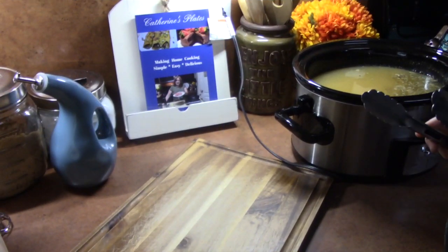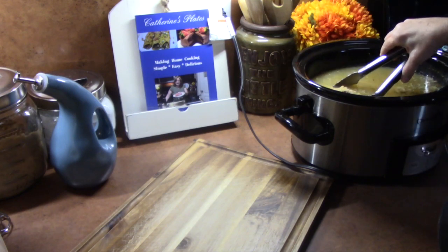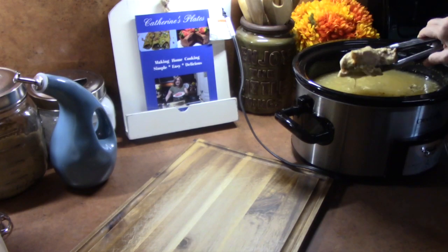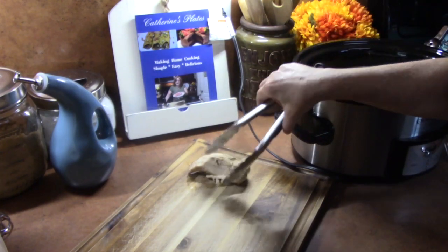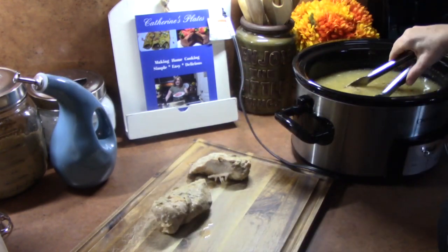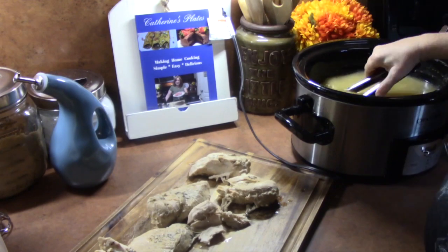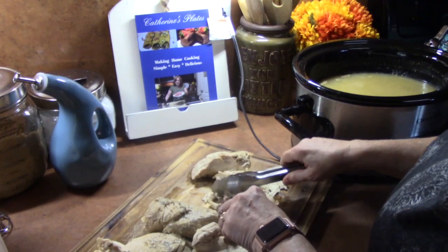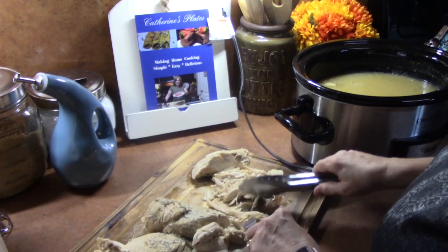All right, so it's at the six hour mark. I'm going to go ahead now and pull my chicken out of the crock pot and lay it on my cutting board and start shredding it up because it is falling apart. As you can see, that just happened. I was going to cube this up, but because it's just shredding apart, that's the way we'll leave it.